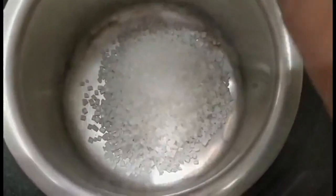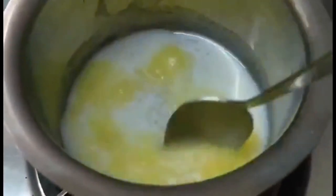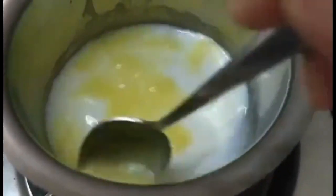Now in another vessel, I'm going to take around half a cup of sugar, half a cup of milk, around 1 to 1.5 tablespoons of ghee, and maybe around 2 tablespoons of water, and I'm going to mix it all on a low flame until the sugar and the ghee melt and mix well.